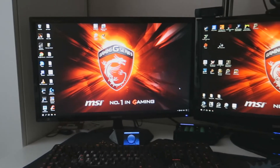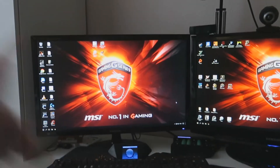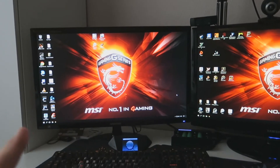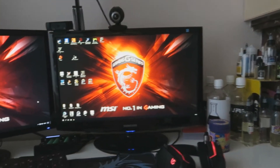Donc ici on se retrouve avec deux écrans Samsung en 24 pouces, des 60 Hz, vraiment sympathique. Celui-ci c'est l'écran avec lequel je joue, et celui-ci c'est l'écran avec lequel j'ai mon chat, mon OBS, et tout ça, je vous montrerai ça après éventuellement.